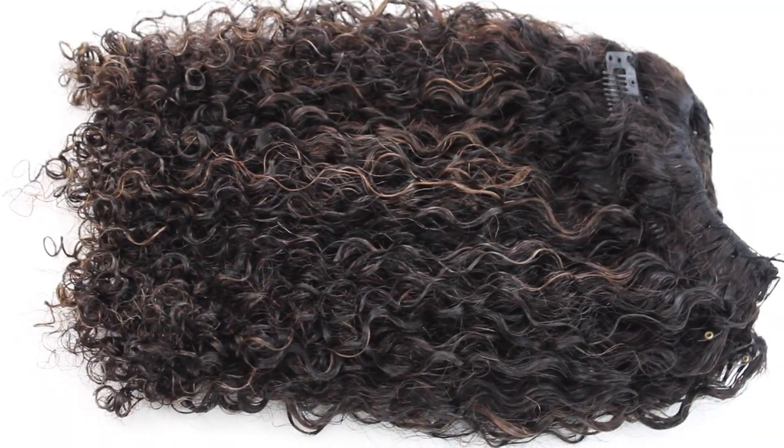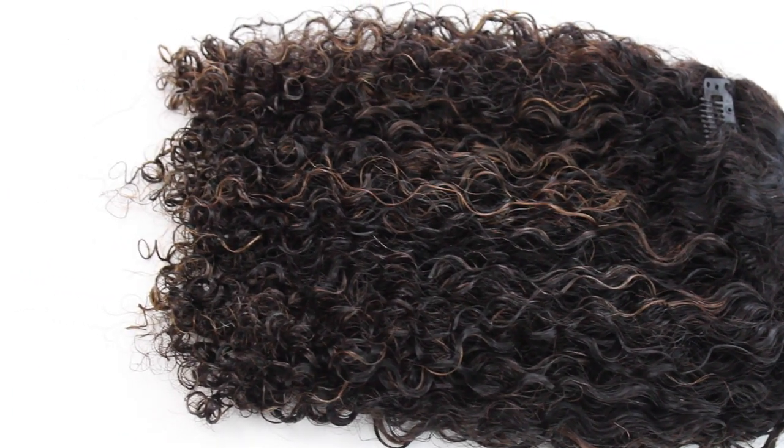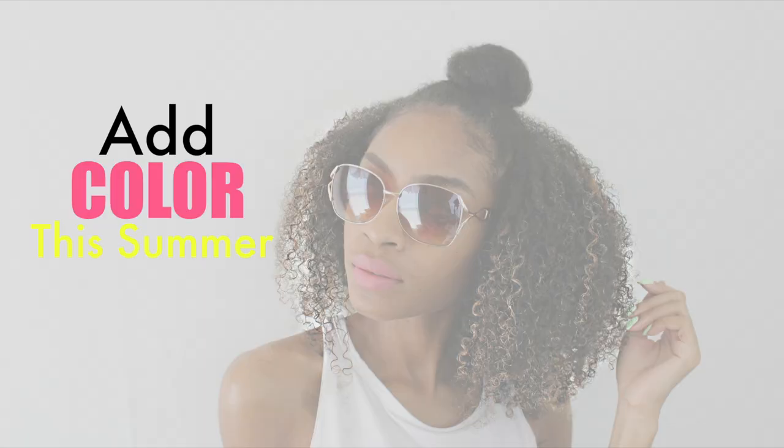I hope you guys enjoyed this tutorial! Be sure to check out the description box below for a link to these clip-ins and all the products we used today. I love you guys and I'll see you in the next video!